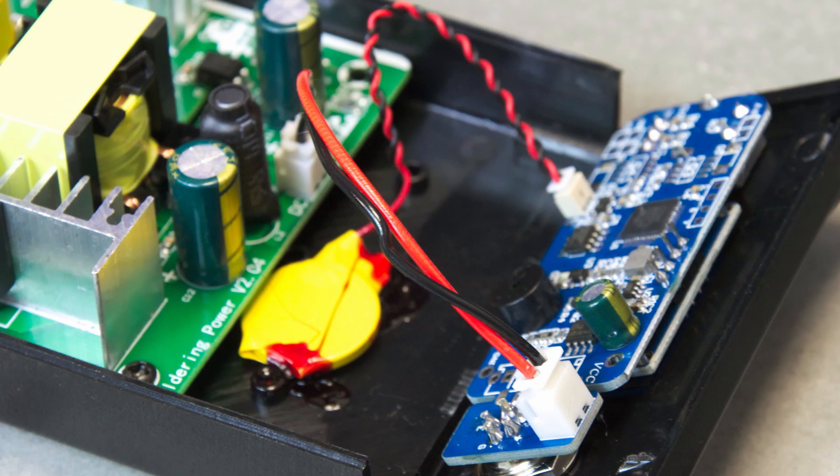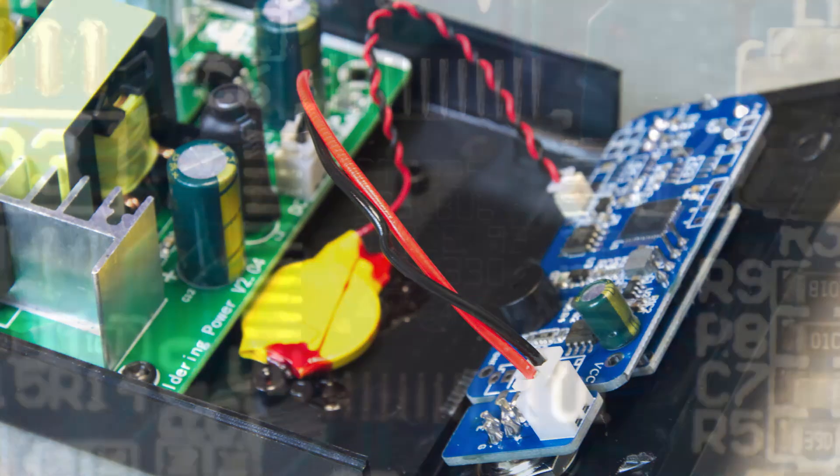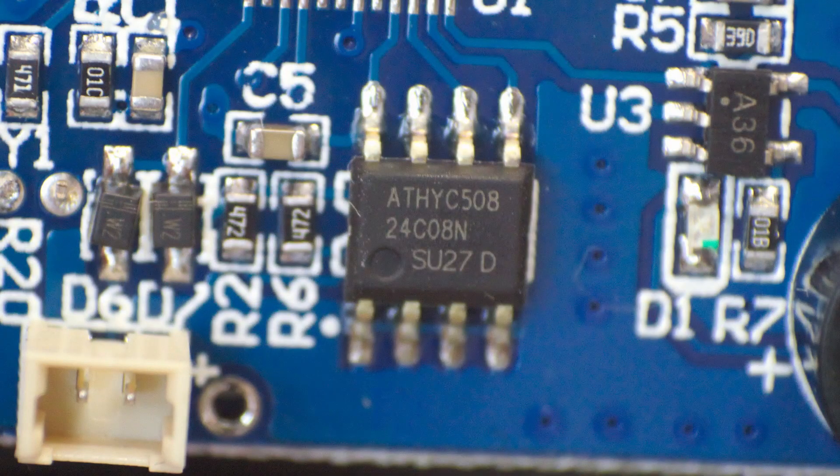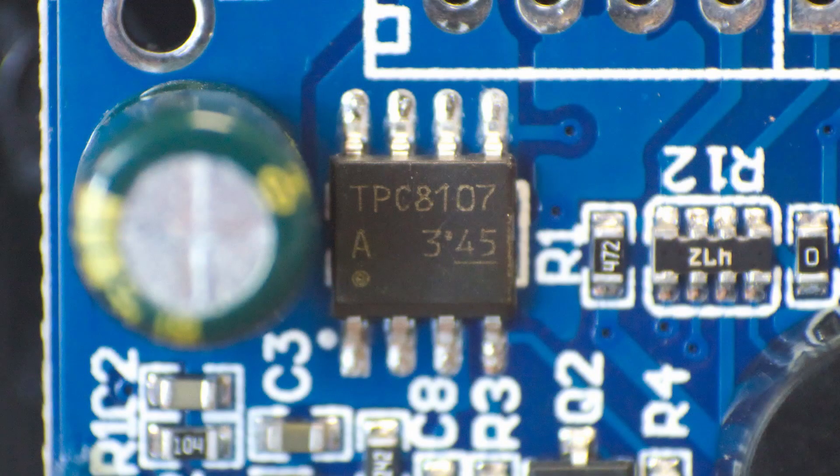Next in the case we have a small battery for the RTC, and finally, attached to the front panel is the controller board. The main ICs are the STM32F103 processor, a 24C08 external EEPROM chip that most likely stores the configuration between uses, and a TBC8107P MOSFET, probably used as a high side switch.